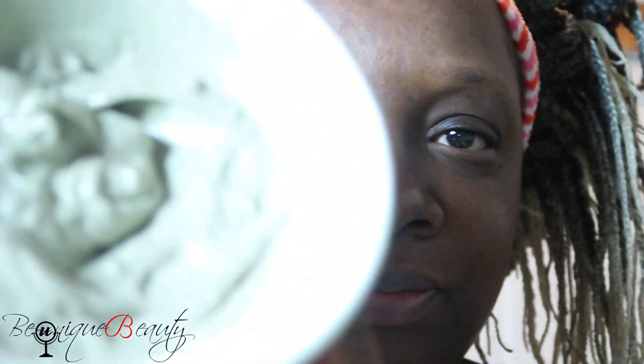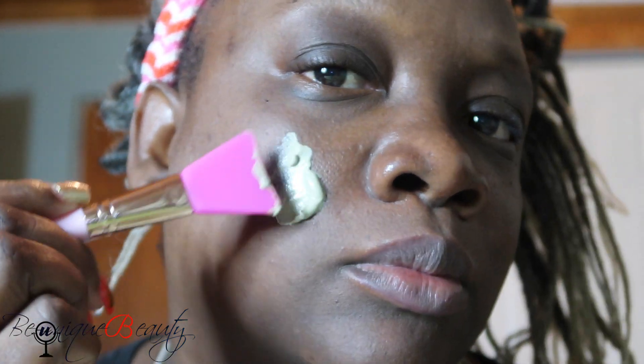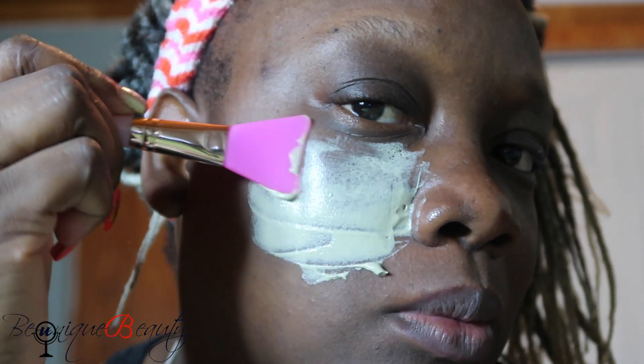Alright, clean face guys — do it on a clean face. That's the consistency I got after mixing it. It's better to use a brush because using your hands can be very messy, and as you can see it's easy to apply the facial mask with the brush.